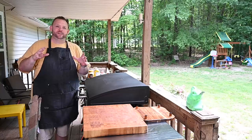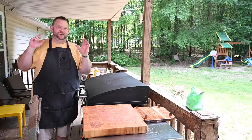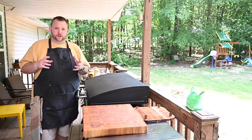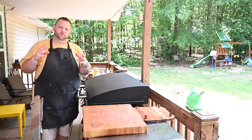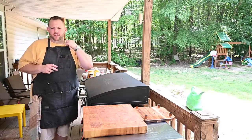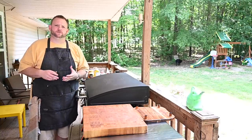Hey, what's up everybody, Hungry Hussy here. We're going vegetarian just for this dish. I got a fan out there that said, 'Hussy, I really really love your content but I sure do wish you would do a vegetarian burger.' So I thought, you know what, I need to give some love to those folks.